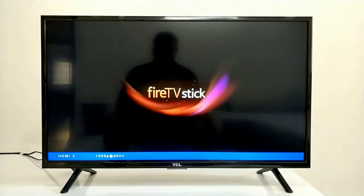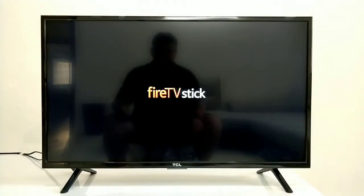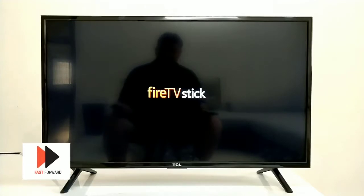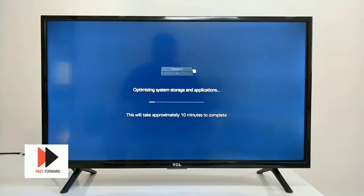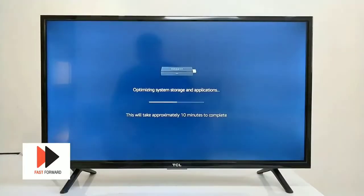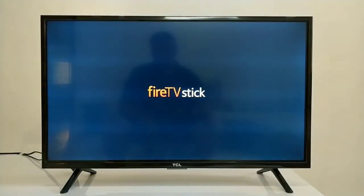Let's see what we need to do next. This is the Fire TV Stick animation, and it will start quickly. The initial setup is very easy. Our stick has started and the first message shown is 'Optimizing System Storage and Applications.' This will take approximately 10 minutes to complete. It will optimize the storage inside, and the pre-installed applications will also be optimized. After that, the setup will continue.